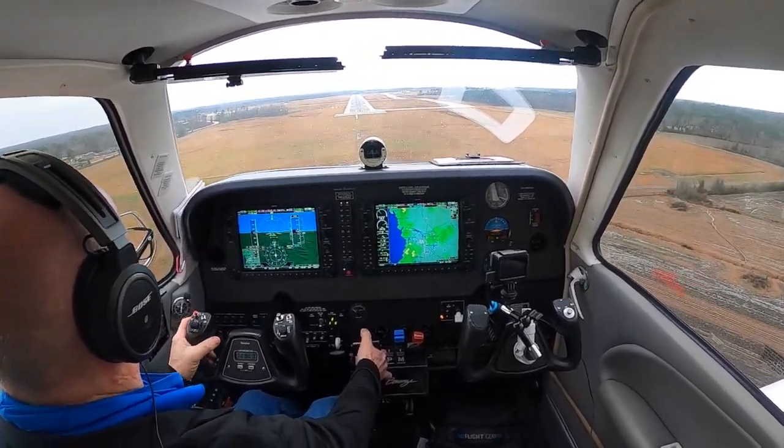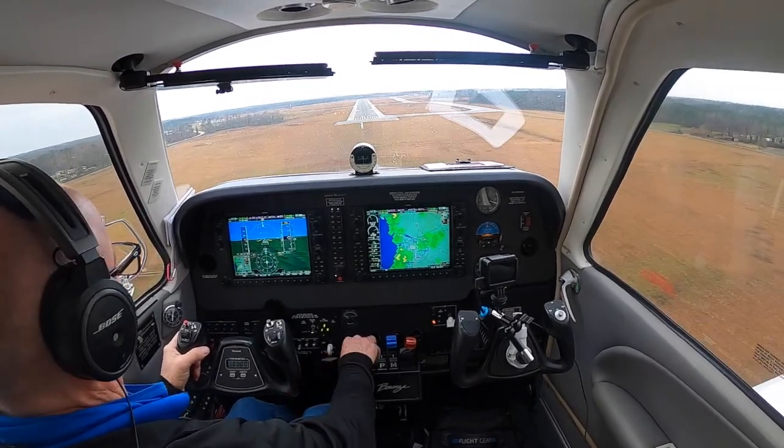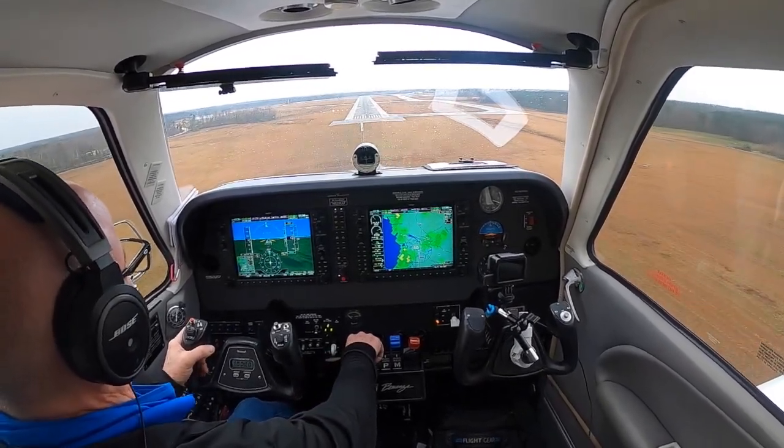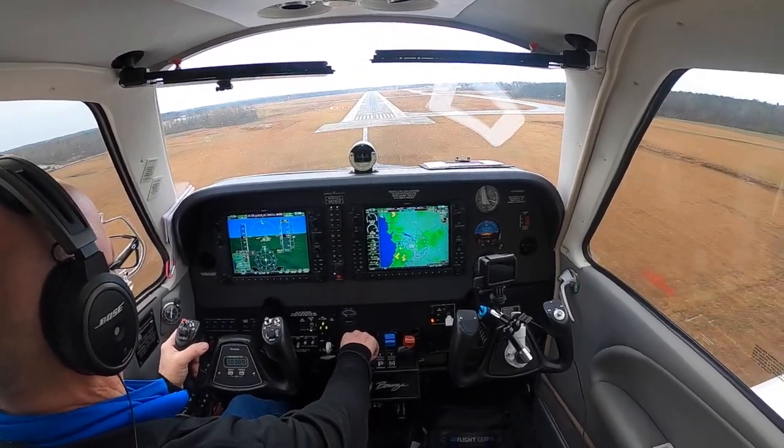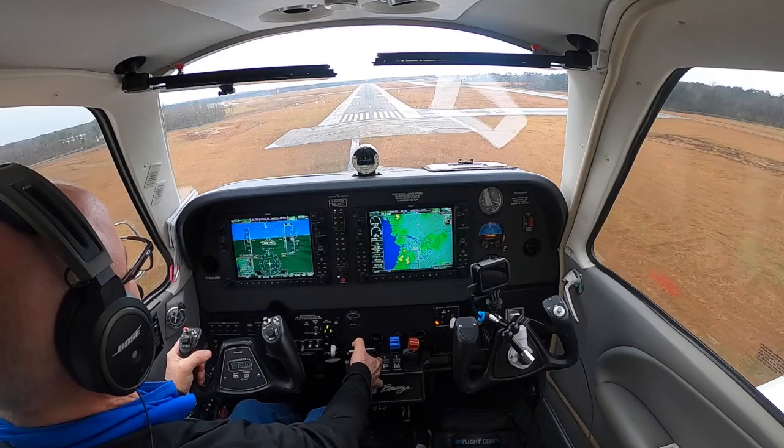Alright, yaw damp's away. Everything is done — before-landing check is complete. We've got some sink going on. The wind is slacking off to about 10 knots now. Looking good — now we're back on glide slope.